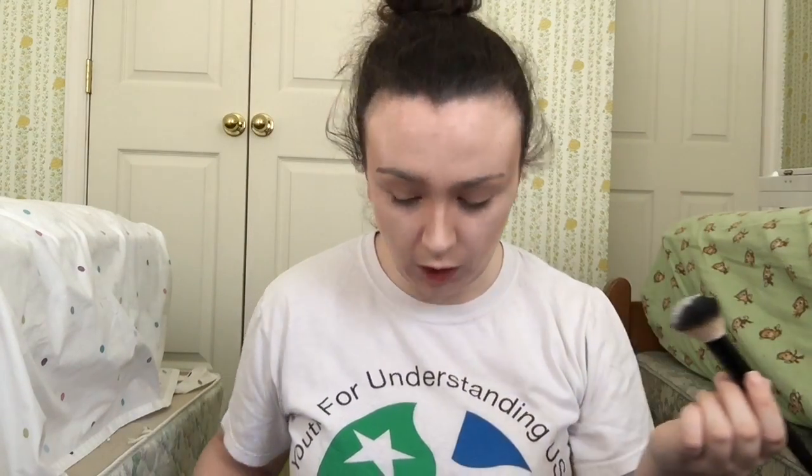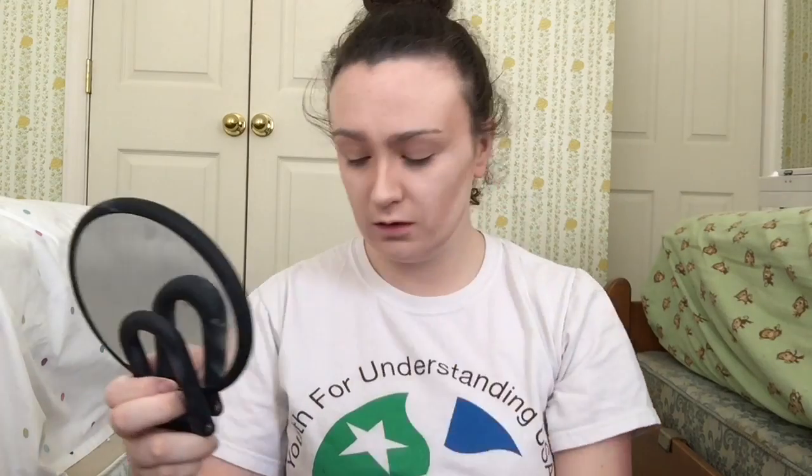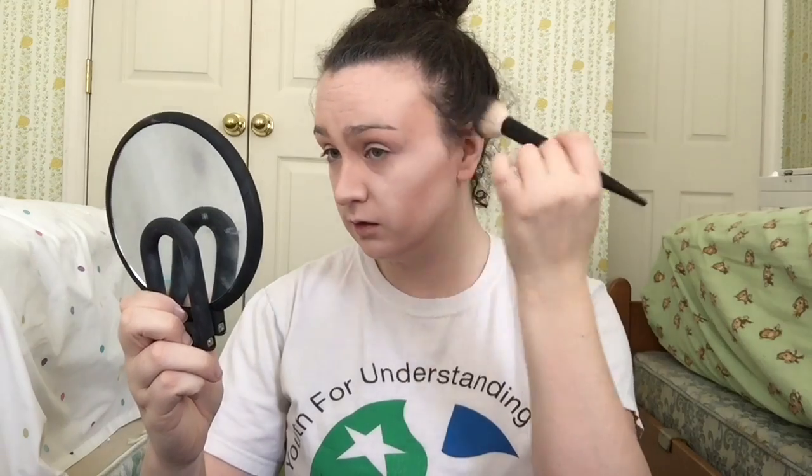Now to set all of this cream contour I'm going to use a translucent powder. I'm going to be using my Color Set translucent setting powder by Mehron. Take a fluffy brush — more professionally a powder brush, which I don't have on hand right now — and you just put it over everything in a dabbing motion, not a sweeping motion, because then you'll move the makeup. When you're done pressing it, you want to wipe off any excess powder lightly so as not to disturb anything.